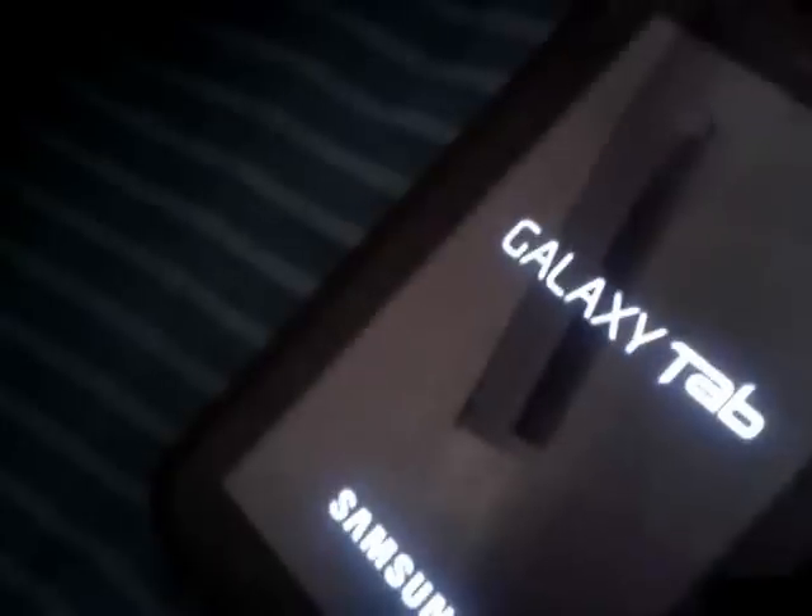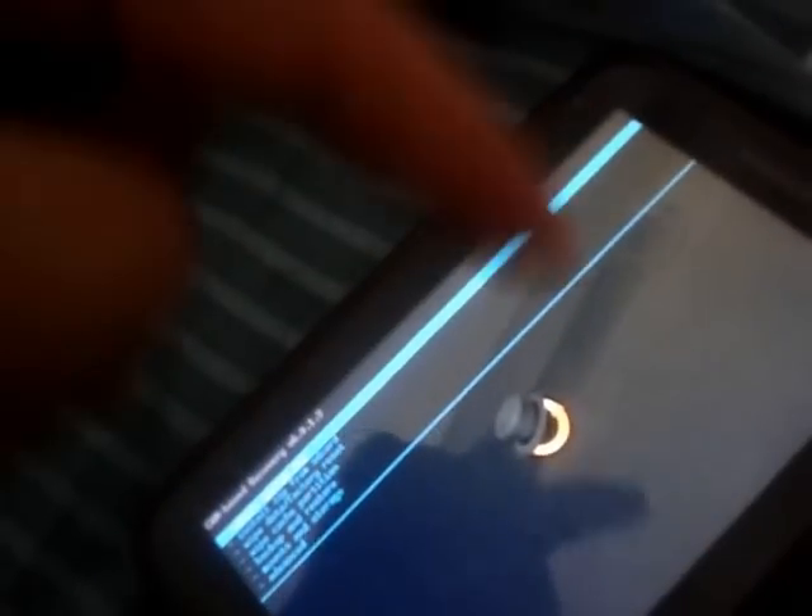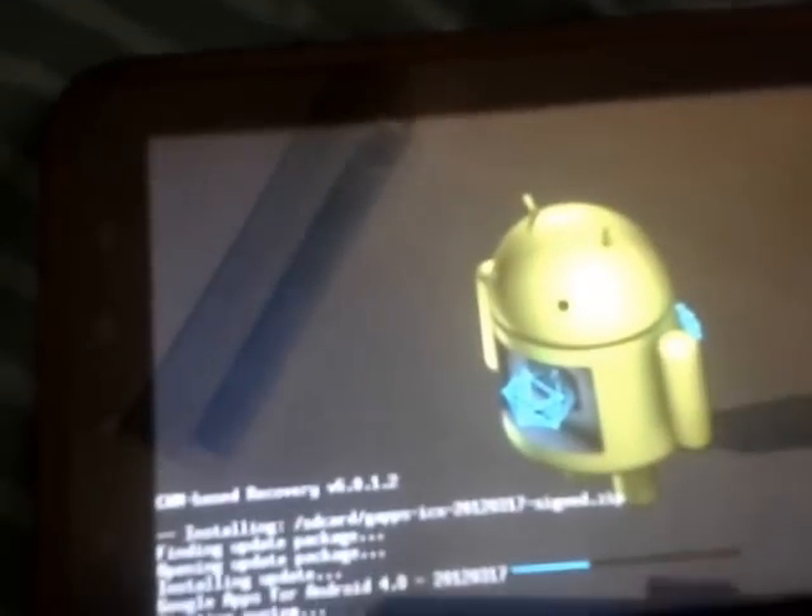So let me install the Google Apps — reboot to recovery. I think I have them on the root of my SD card and I will upload them for you with links in the description below. Install zip from SD card, choose zip from SD card — first you have to flash the 2012-03-17 GApps ICS zip. They're about 15 megabytes.